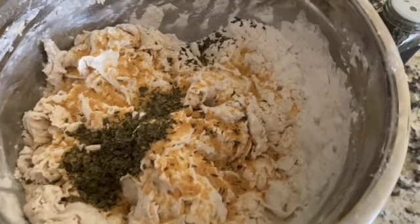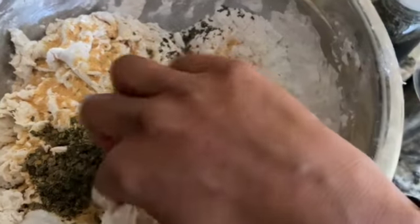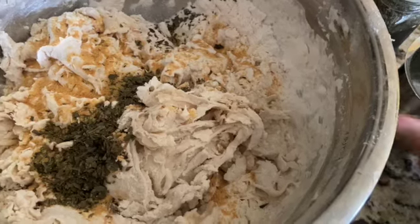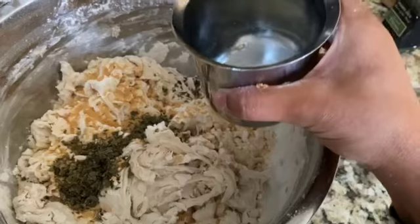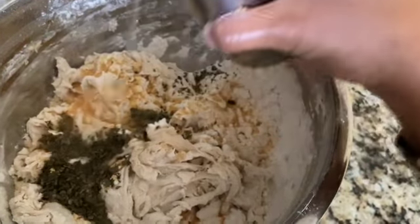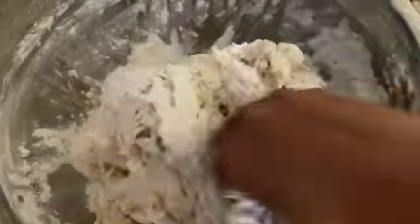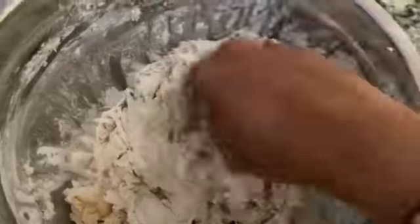If you think your dough needs more water — my dough here needs more than the 2 cups of water I used for the yeast — warm up some additional water and add it as required. It should be lukewarm water. The dough should look like roti dough but a little bit softer and a little bit stickier.